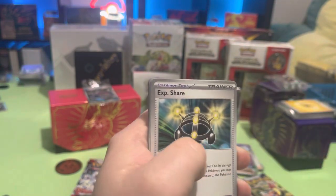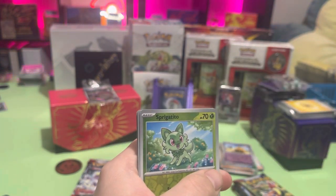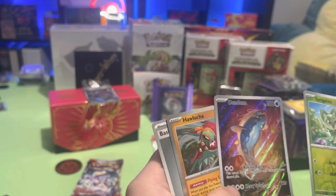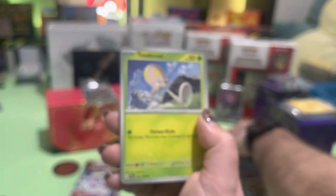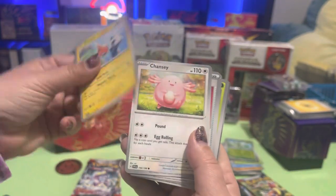Meditite, Quaxwell, trainer — Toadscruel, which makes me mad that Tentacool and Tentacruel weren't in the game. Oh, Dondozo, Ildart, and a Hawlucha, alright. So they've also got new rarities — there's one star, two star, and I think there are even triple star cards too. Let me get the camera to focus.